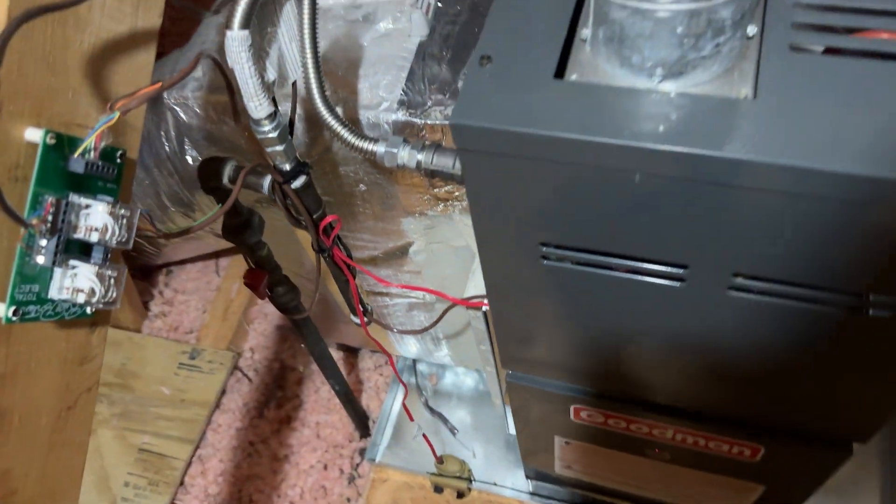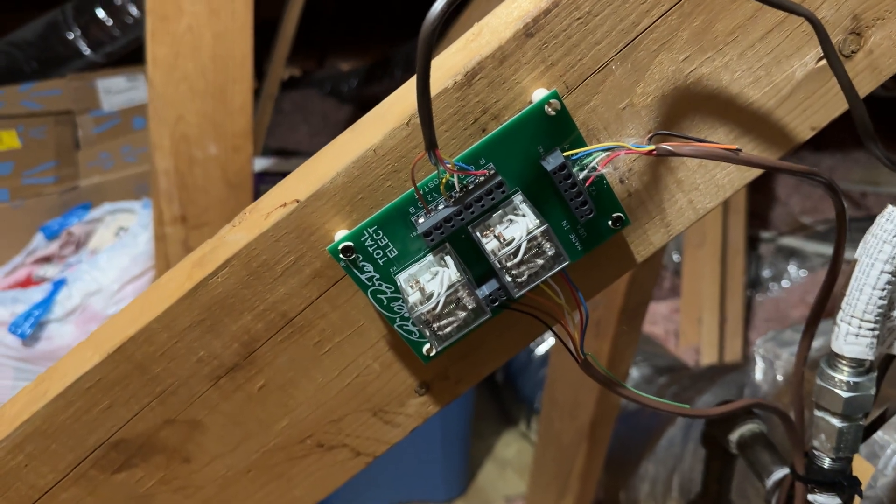You hear a little bit of turbulence — that's the filter rack. Here's the dual fuel board, the Bill Porter dual fuel board, and a wiring diagram for the dual fuel board.